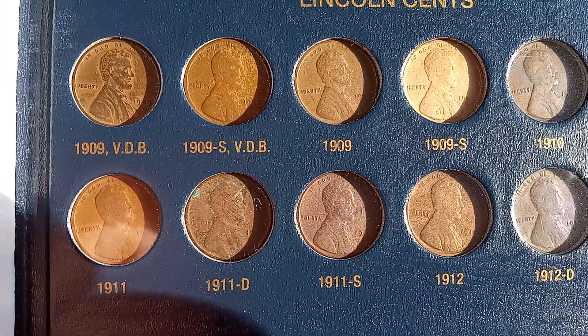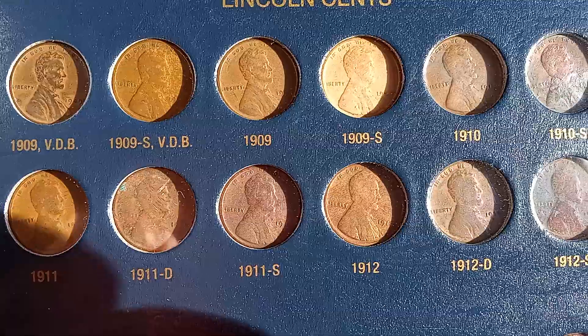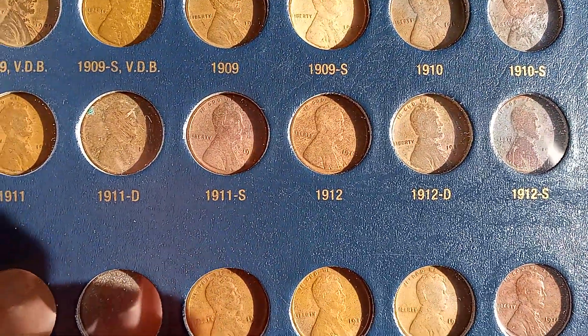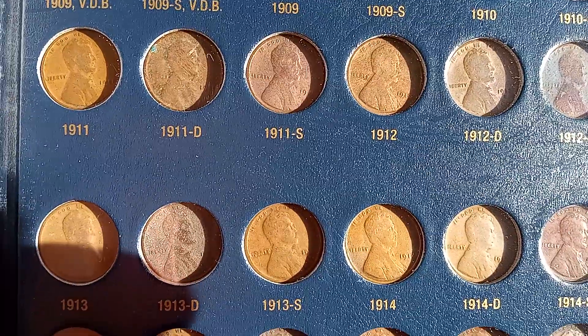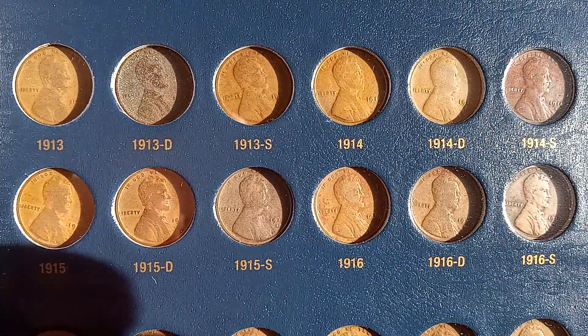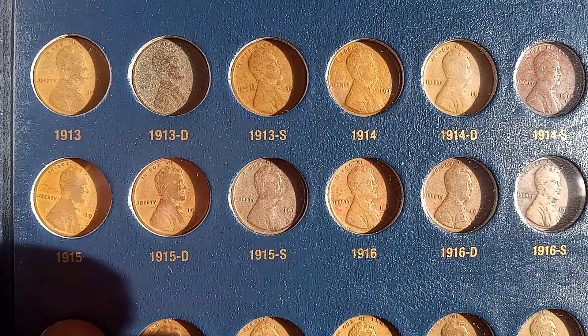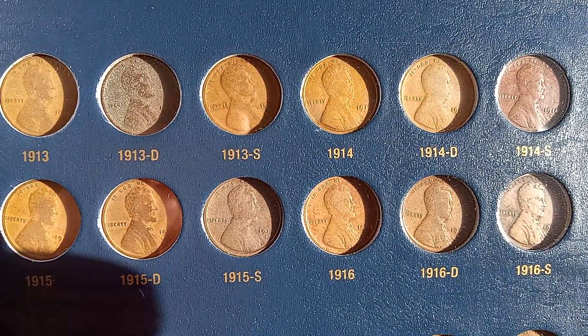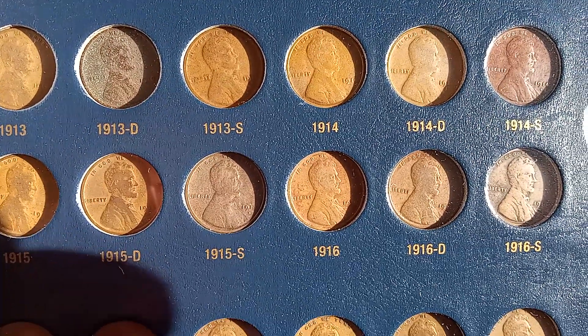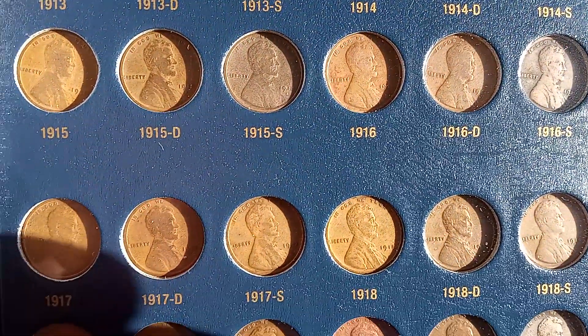1909 SVDB — that's the one everybody wants, the 1909 SVDB. There's the 1914D.